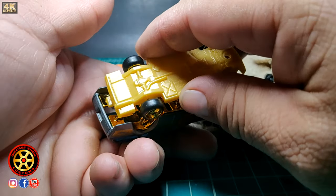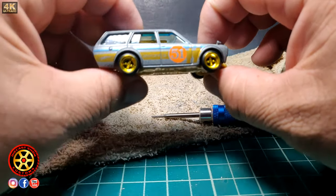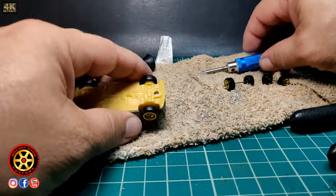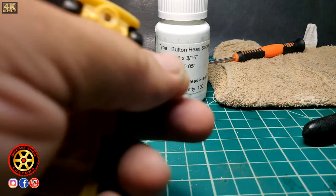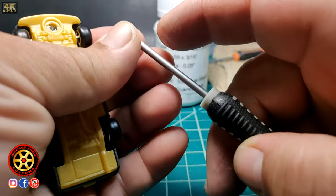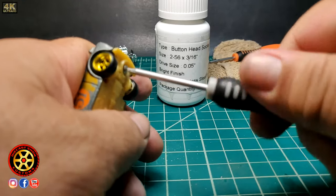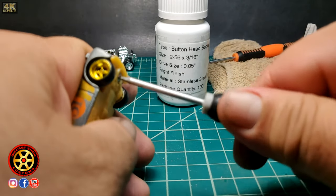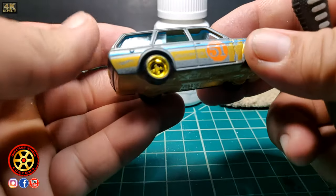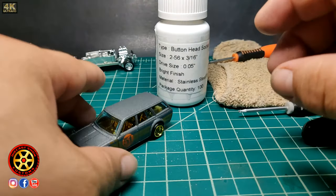Now I need to get a screw. I got my 5/16 button-head screw — it could be shorter, but I made the post long enough. And you can see everything went back together very smooth.